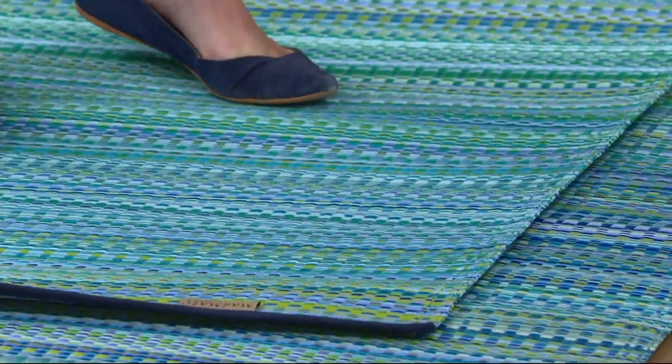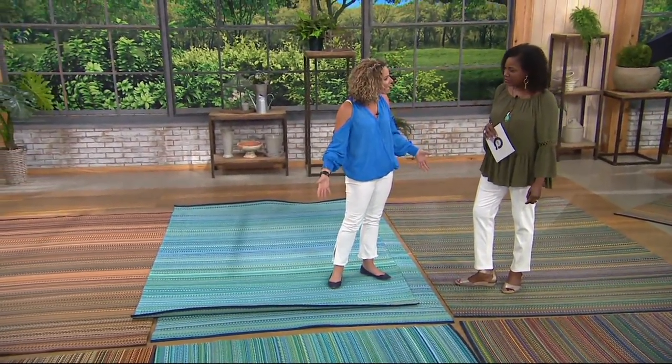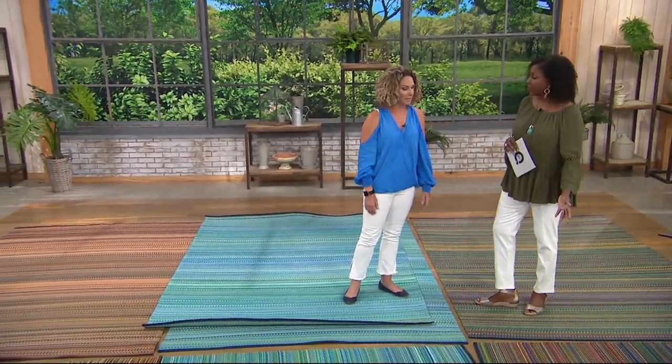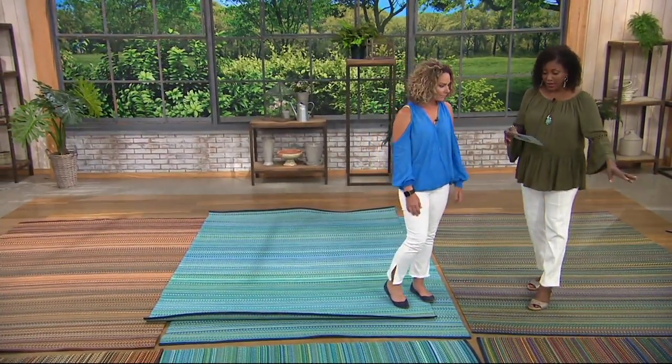Since I've had kids and my son's playing baseball, I don't put regular rugs in my house anymore — it's all indoor-outdoor rugs, because you can get beautiful rugs that clean up nicely. This would be perfect to put under the kitchen table if you've got little ones. They're easy to clean up.